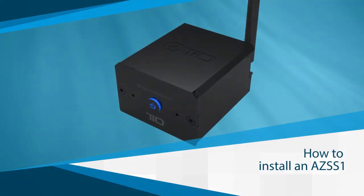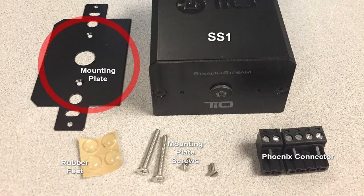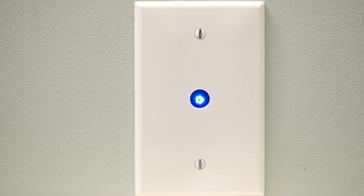The SS1 can be installed in several different ways, giving you maximum flexibility. In the box, you'll find an in-wall mounting plate and screws for installation in a one-gang wall ring, and a set of four non-marking rubber feet if you'd like to put the SS1 somewhere else. To install the SS1 in a wall ring, start by attaching the in-wall mounting plate to the front of the SS1 using the small screws that were included. Connect all necessary wires to the SS1 and slide it into the wall ring. Use the included screws to attach the in-wall mounting plate to the wall ring. You can now either cover the SS1 with a standard wall plate to hide it completely, or use a volume control wall plate to leave the status LED exposed.